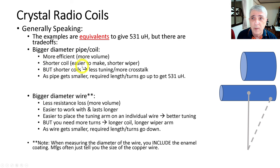With a bigger diameter pipe you get a shorter coil, which is easier to make, and a shorter wiper. However, on the downside, shorter coils mean less tuning and more crosstalk — you've got less area to try to snag that signal and tune in the radio station you're listening to. As the pipe gets smaller, the required length and number of turns goes up, so you'll go from something like this to something like this, and the wiper starts to trail off.